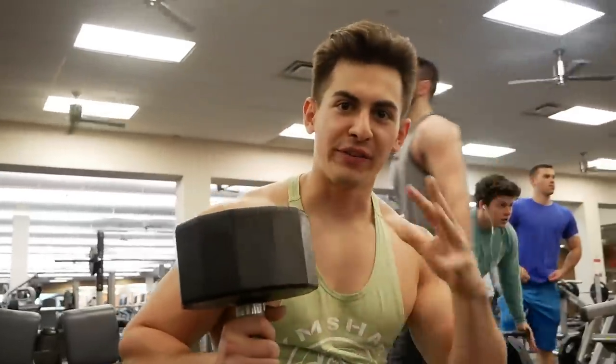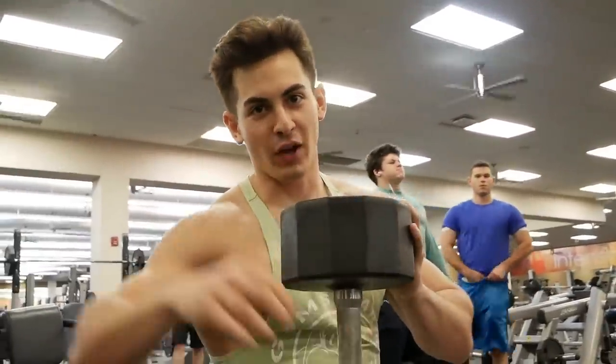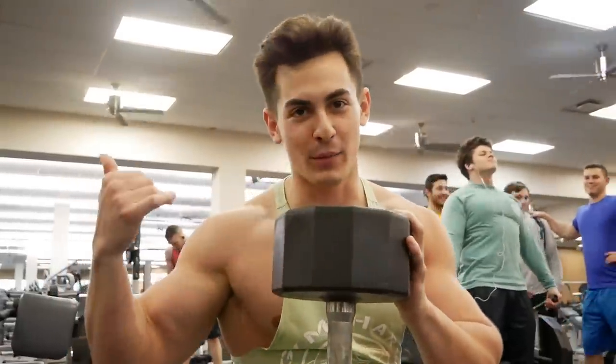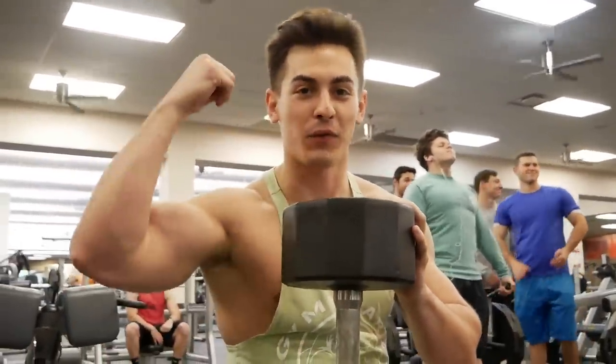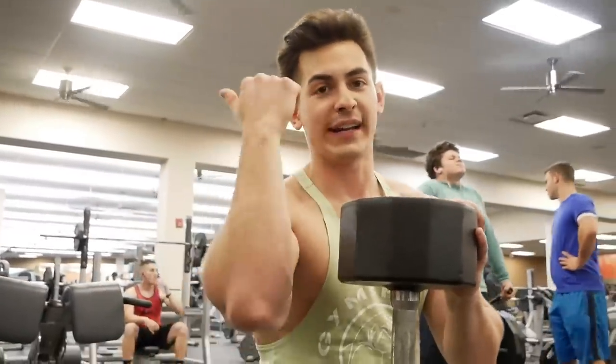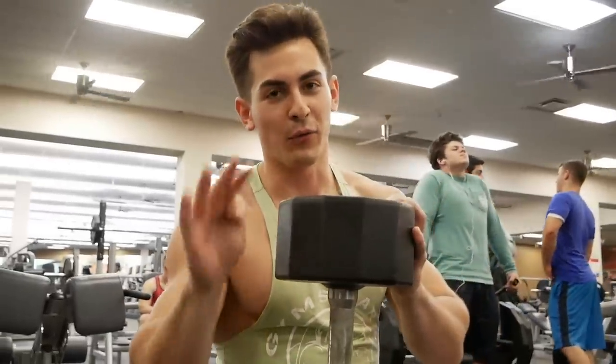Now we're going to do some seated tricep presses over our heads with dumbbells. This is another really good exercise — same concept as the tricep pulldowns, trying to get the full range of motion. The opposite here: we're going to have the weight go all the way down low and try to keep our elbows nice and tucked in. We're going to do four sets of 12.